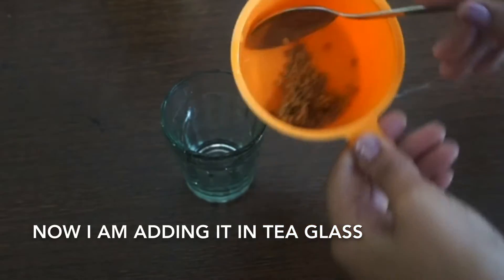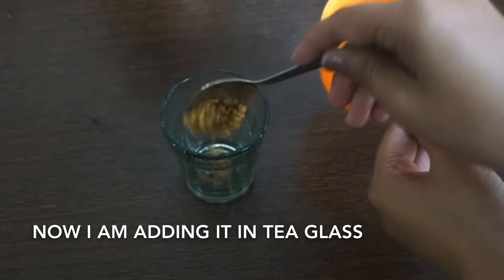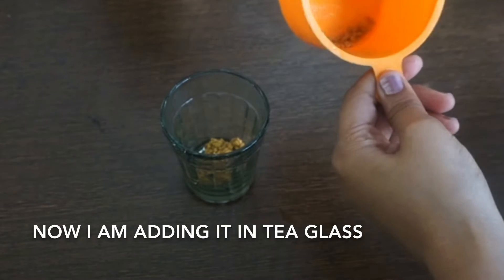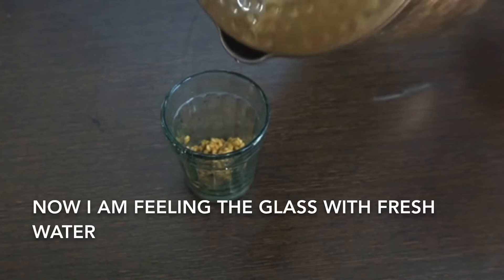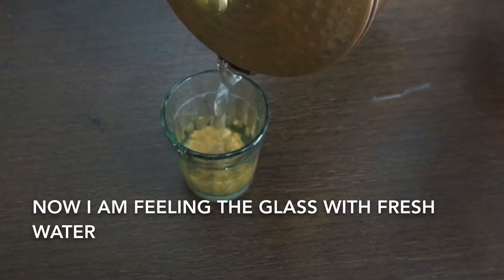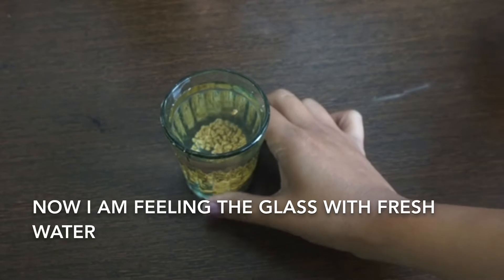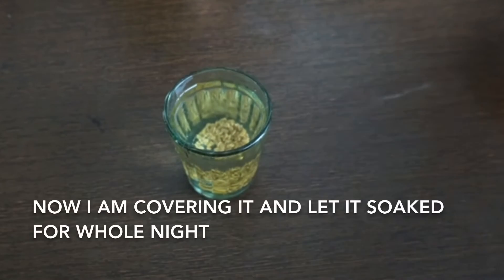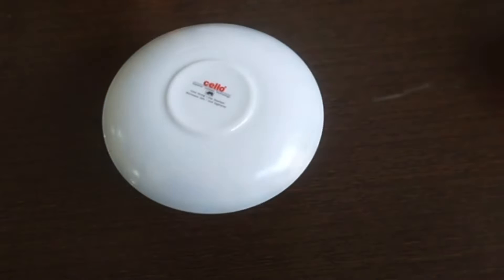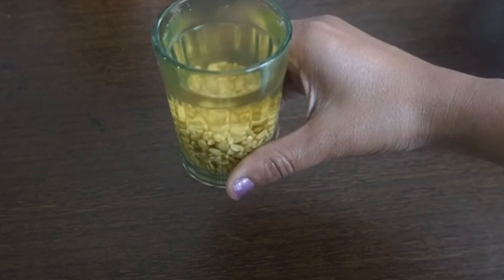Now I am adding them into a tea glass and filling the glass with fresh water. I am covering it and letting it soak for the whole night. Next day morning, as you can see, the fenugreek seeds have soaked properly, became big inside, and the water has become light yellowish.